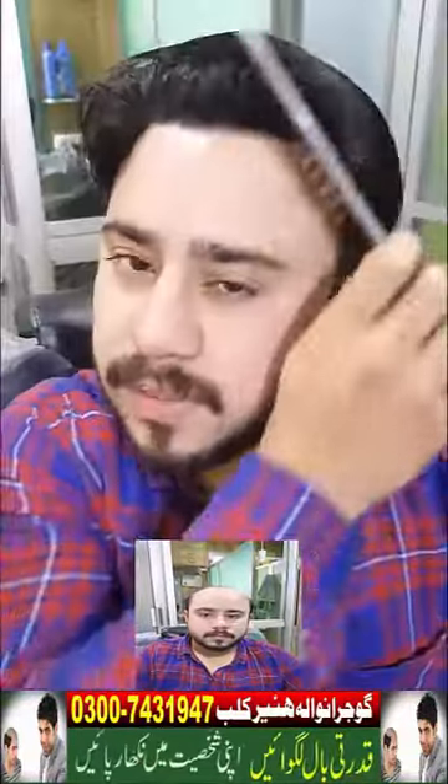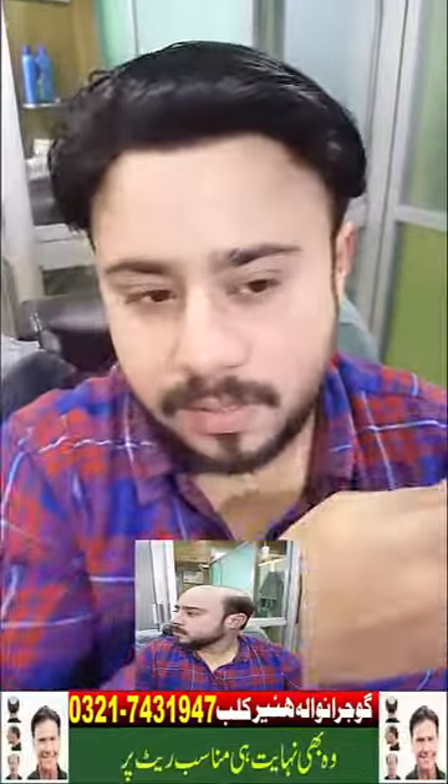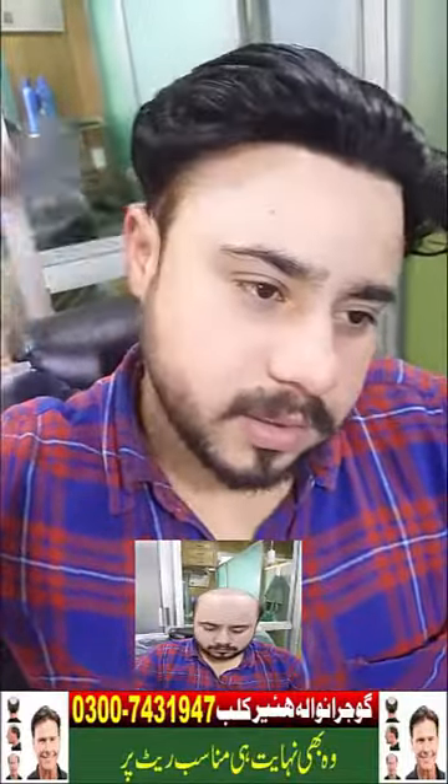It will be perfect. I will make it styled and it will be perfect. This front is very good. This is my unit — Arshad has put it at Gujnaval Hair Club and it is very good. If you want to get it done, come to Gujnaval Hair Club with Dr. Arshad. Mungu Sahib and it is worked in Gujnaval Hair Club.